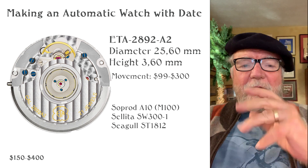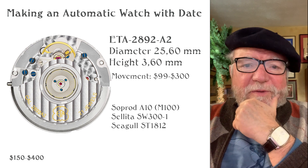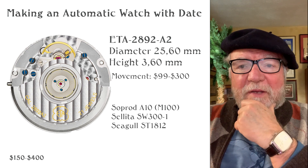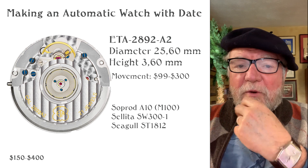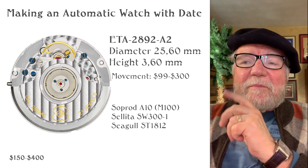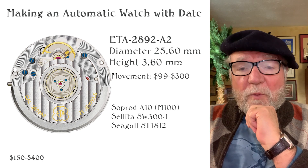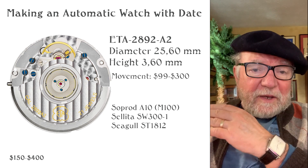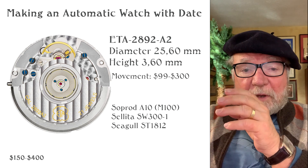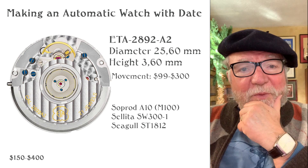Today I'd like to get started on a watch project. In the past we've made watches with the 6498 and 6497, which are bigger, hand wound, and they're great. But I think it'd be fun to make an automatic watch — and in addition to having the time and center seconds rather than small seconds, it would also have a date. So let's take a look at what would be involved.